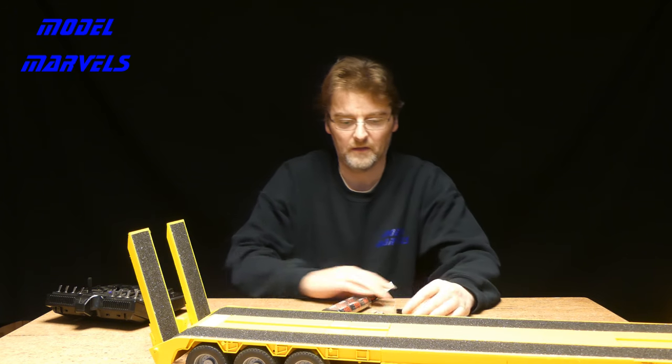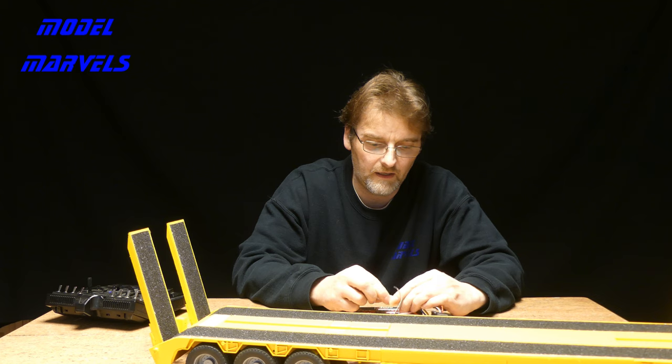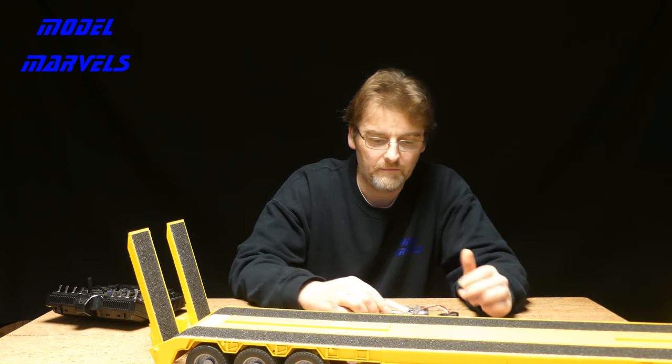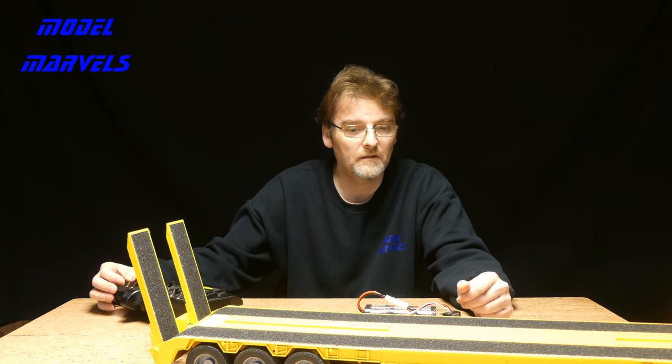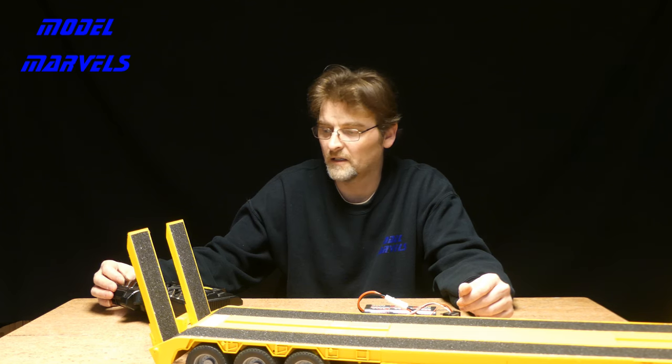Let's try and get that out of the way so you can actually see it - that's probably a good position. We've just got it hooked up to a speed controller and a receiver, so it'll work. Let me find the right channel - yes, that's it. We've got the right channel and we've stopped, ready to let it off.